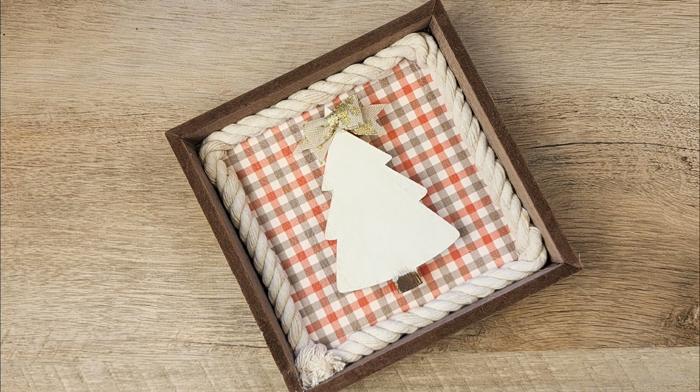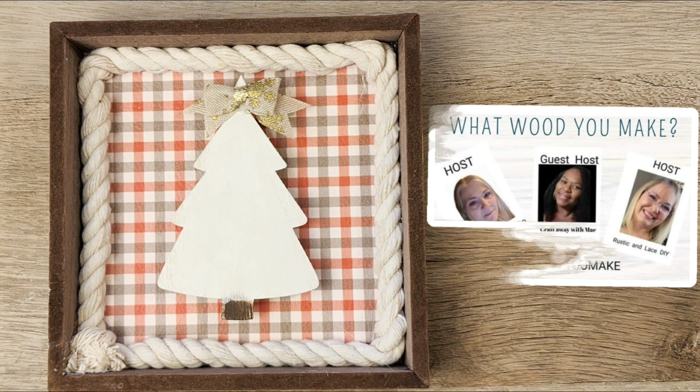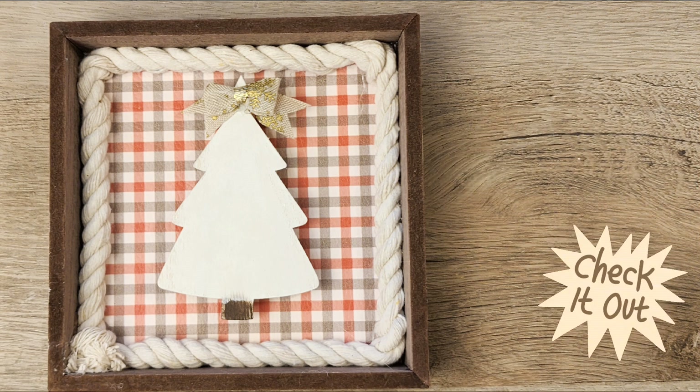This video is part of a lovely playlist called What Would You Make? Thank you for hosting Connie's Woodshop, Crafts with May, and Rustic Lace DIYs. Their links are located down in the description box below — please check them out and give them some love.